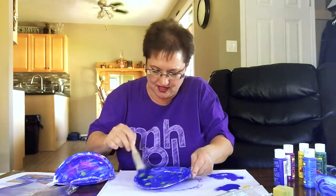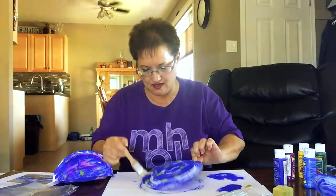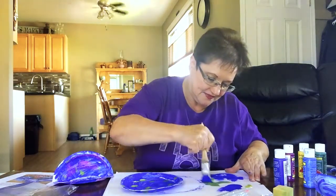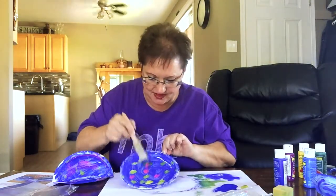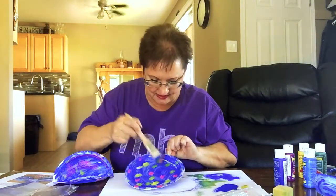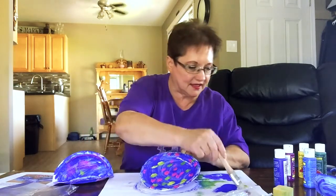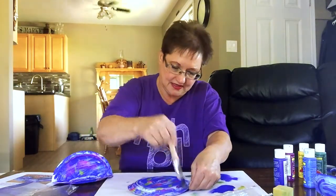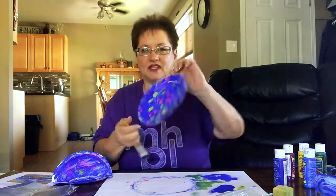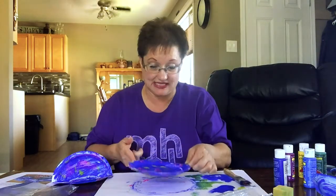I'm just going to put a little blob to make it stand out, just like that, and maybe on the other side as well. I'll just pat it out — oh, that made green! Let's do some of that pink because the pink just softens it up. That's nice and bright — it will probably dry a little bit darker. A little bit on the other side just to give it some more pops of color.